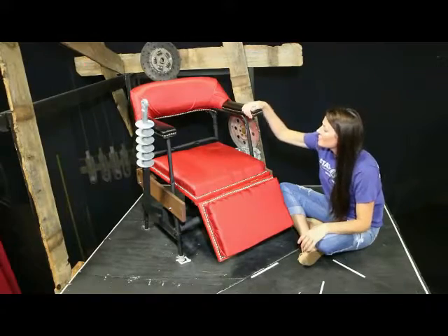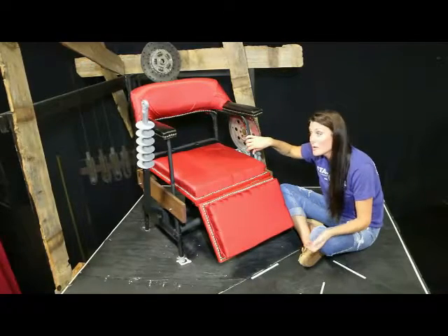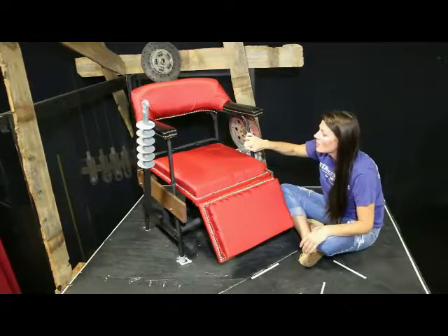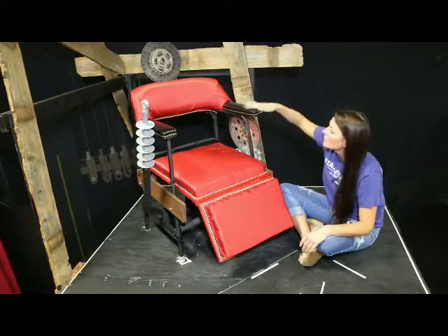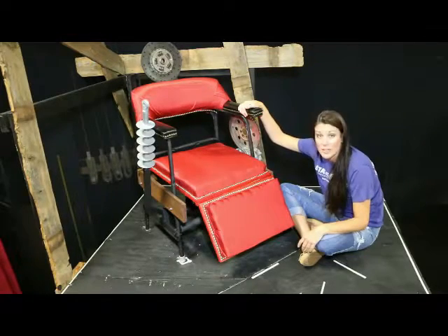Basically we started this chair with an elderly person's potty chair because it was a metal base and it was wide at the bottom. So we started with this, took off all the potty stuff. This was just a chair topper to an old 1960s chair that just kind of happened to fit on leveling.